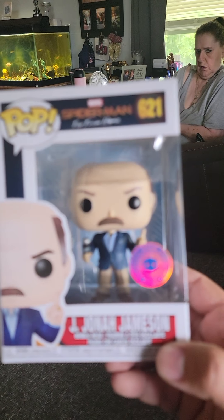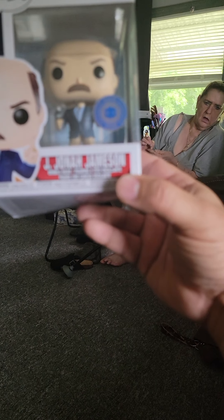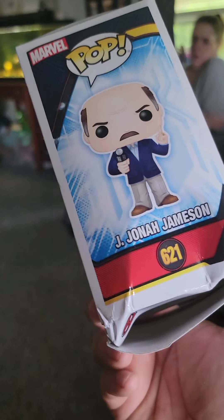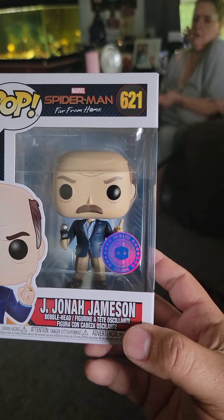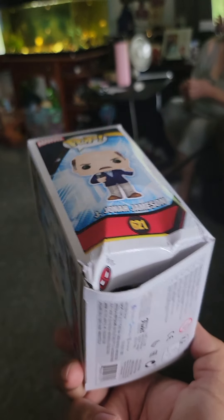It says Spider-Man: Far From Home — J. Jonah Jameson, which we all know who that is. But look at the box — that is trash. So far not very impressed with Popping a Box whatsoever; they just completely crammed that in there. This is junk.